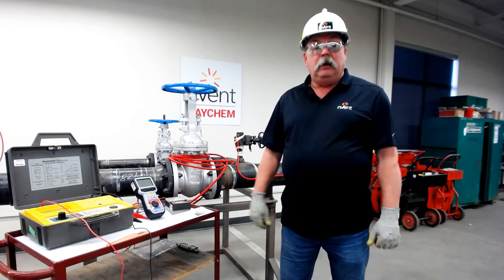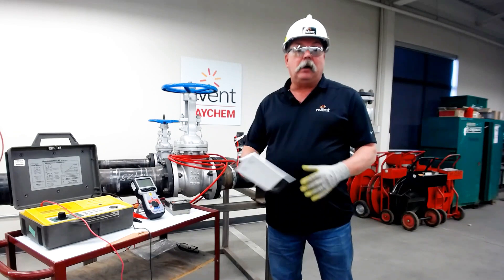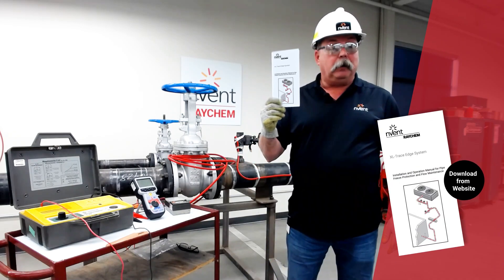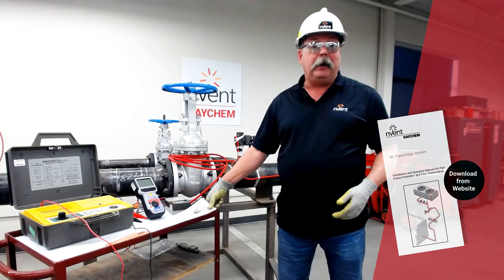That's megering. If you have any further questions, please contact your Raycam rep, go to our website, or look in our manual — lots of useful information. Thank you and have a great day.